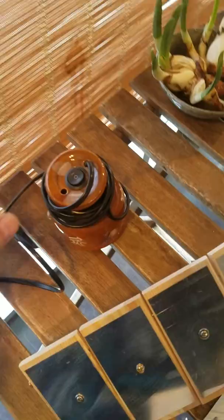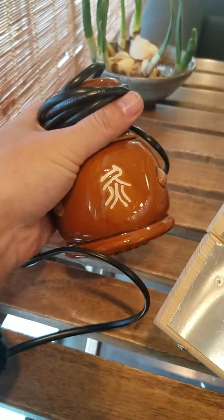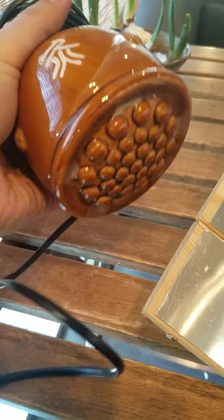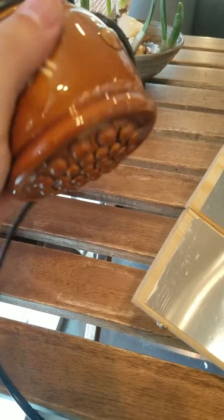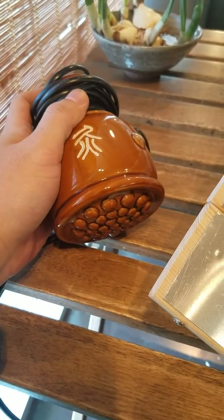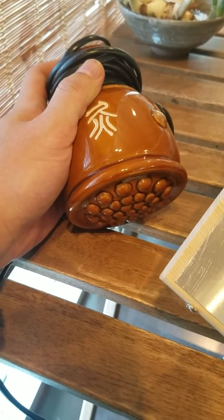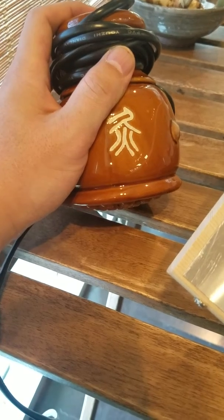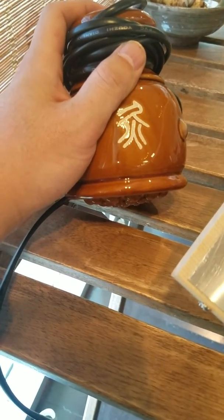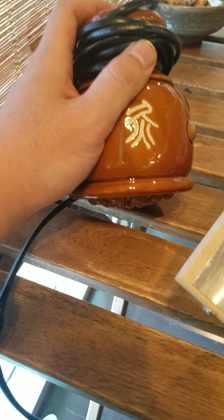Another not-ideal tool is this moving cupping and warm electric moxibustion combined tool. It heats up and you can rub it on the back, but it doesn't produce enough heat — and more importantly, the heat does not penetrate deep. It cannot provide therapeutic heat; it only provides a warm, comfortable temperature.